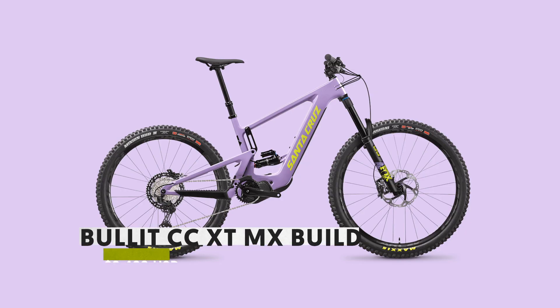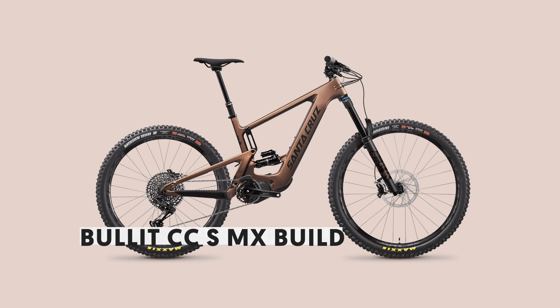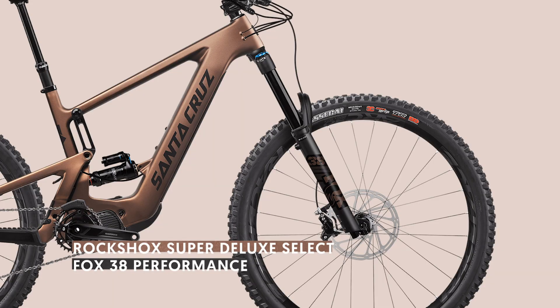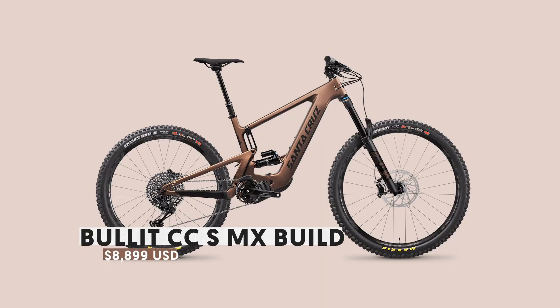Next you have the XT build, with the drivetrain handled by a 12-speed Shimano drivetrain. Price tag: $9,499 US. Stepping down from that, you have the S build, which features SRAM's GX 12-speed drivetrain, a Super Deluxe Select Plus rear shock, and a Fox 38 Performance fork. Price tag: $8,899 US.